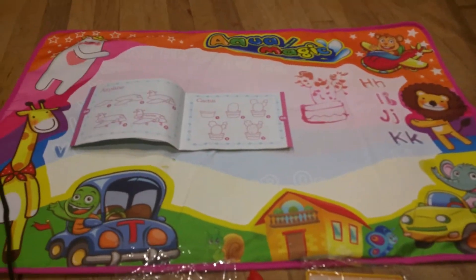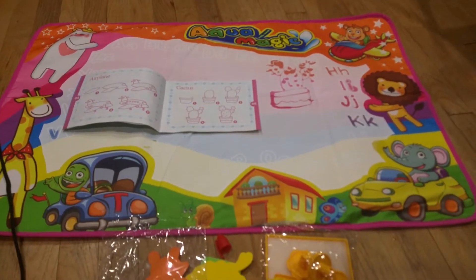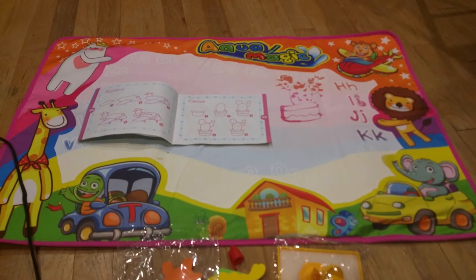Thanks for watching my review. It's a great way to keep the kids entertained for hours and they won't even get dirty.